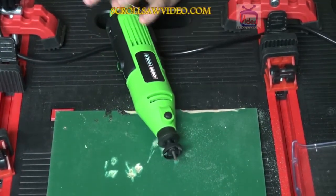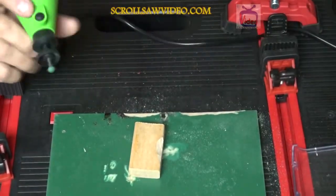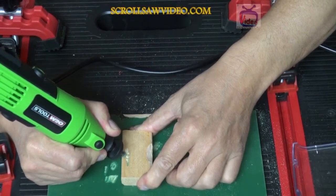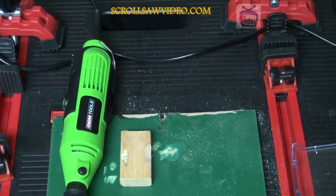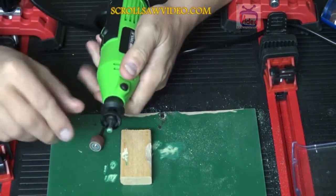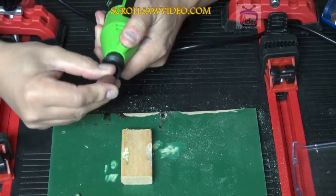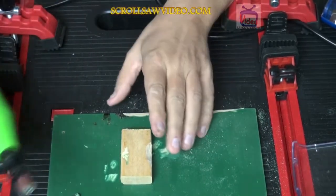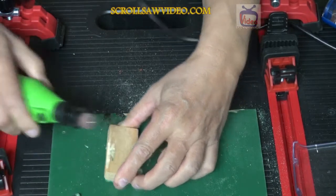I'm going to try another piece of wood here so you can get a better view of it. As you can see, it blows away every bit of the dust. I'm going to put a sanding drum on there so you can see that also. Here's the sanding drum — I'm going to take out the carving round burr and put the sanding drum in. Tighten it up. Let's show you how this works. I'll turn this up a little bit higher.